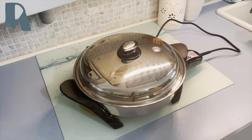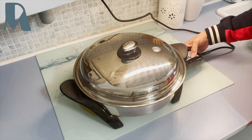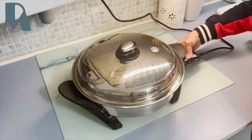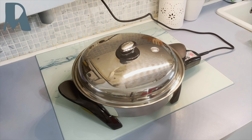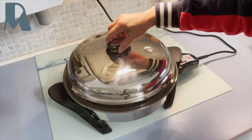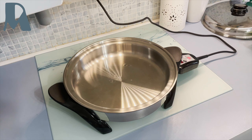Now we'll preheat the Salad Master skillet to 165 degrees centigrade. Until it pipes, this round piece here is called the vaporize bulb. To check if it's ready, we'll just sprinkle some water — and it's okay.